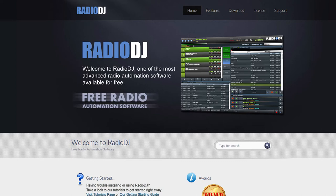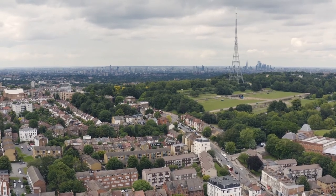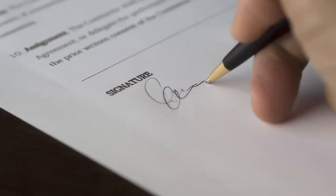Radio DJ is completely free and there's a link in the description so you can download it and start using it. You can use it for an FM broadcast station or an online streaming station. Depending on your country, you will also need a broadcast license and a music distribution license, which we'll talk about more in another video.